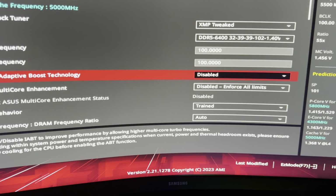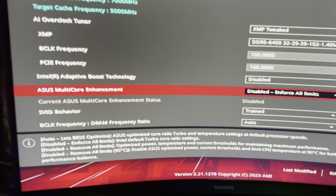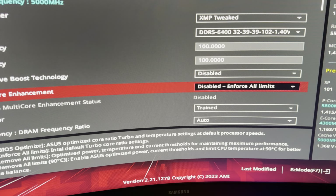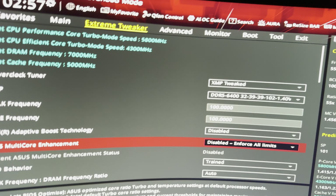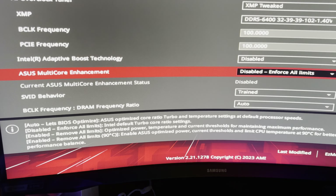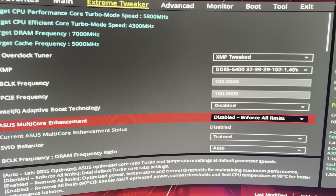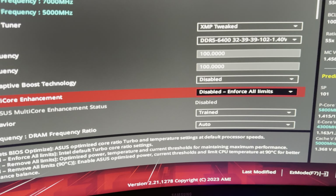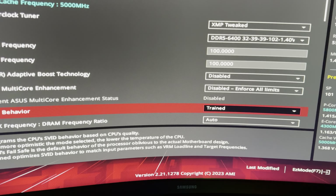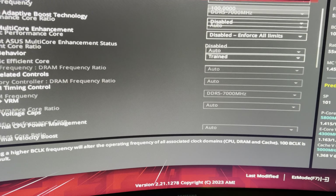The moment I got my chip and booted up, I immediately disabled IABT and disabled multicore enhancement, which means I enforced all limits. I did this because in our South African summer, even at 2am the ambient temp is about 29 degrees. My aircon helps a little but barely, so I need to keep the CPU pristine with limits enforced and a small undervolt.